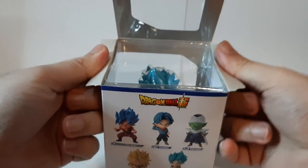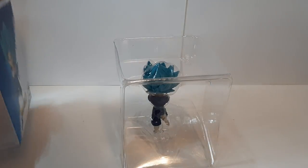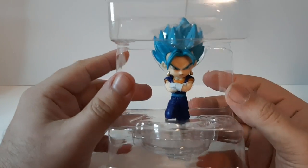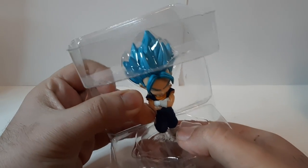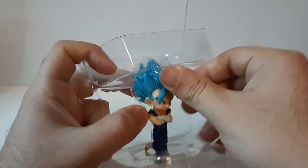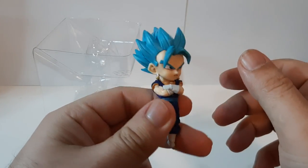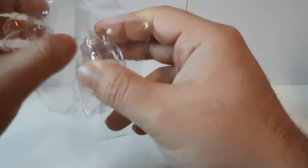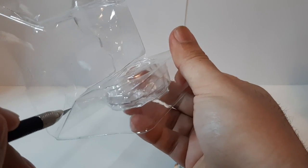Now time to open the box — here is the top side opening, pretty nice. Now time to slide out the figure, move the box to the right since it's not going to be used. And now we can see the figure — still wrapped up. Vegeta looking very nice and angry as he always is. Taking him out first — looking good, looking swell, and actually pretty heavy, top-heavy to be honest.